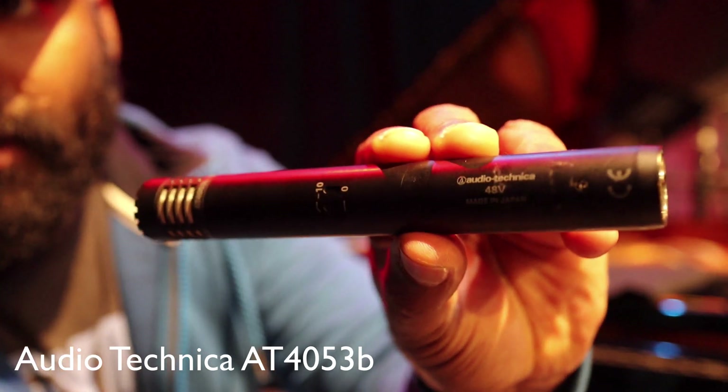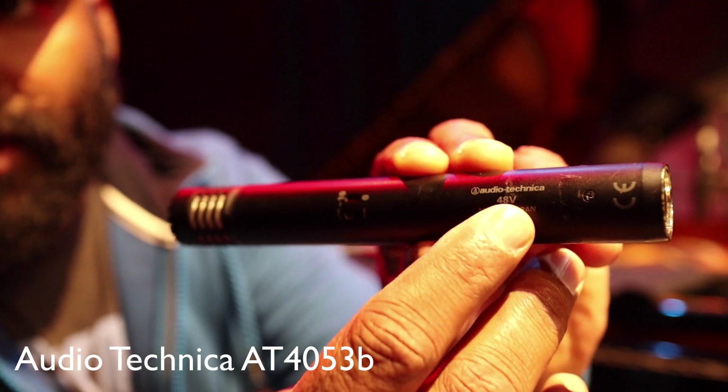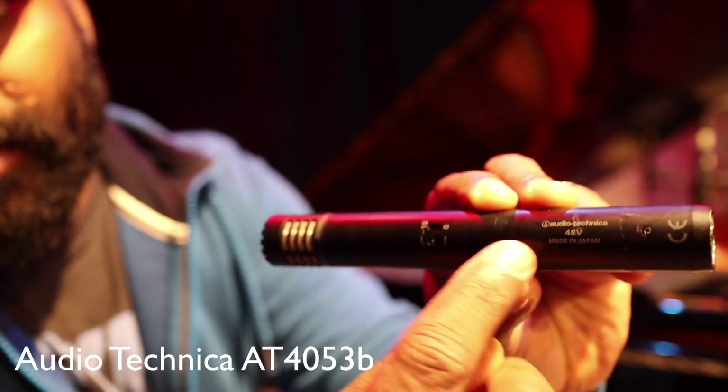How much power is on the front? 48V. The power and the volume are on the front of the mic. There is a phantom power here.